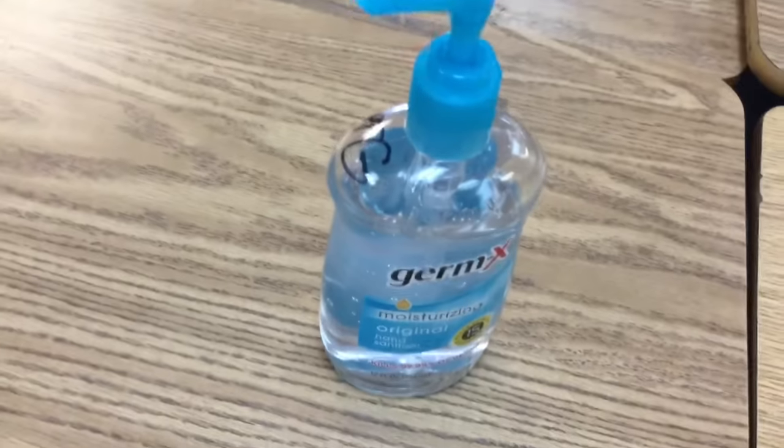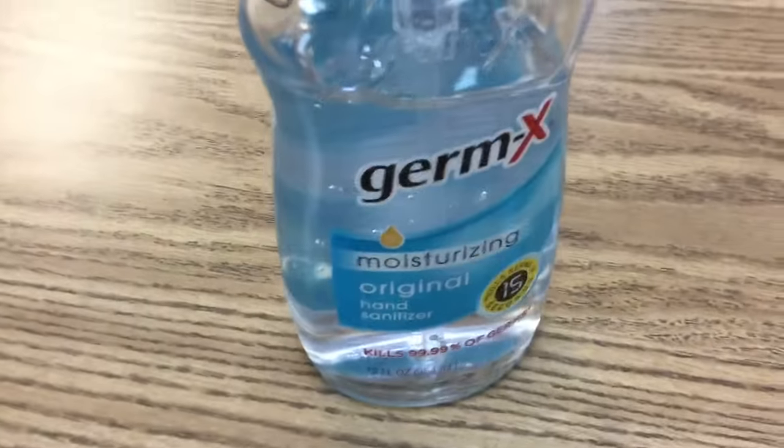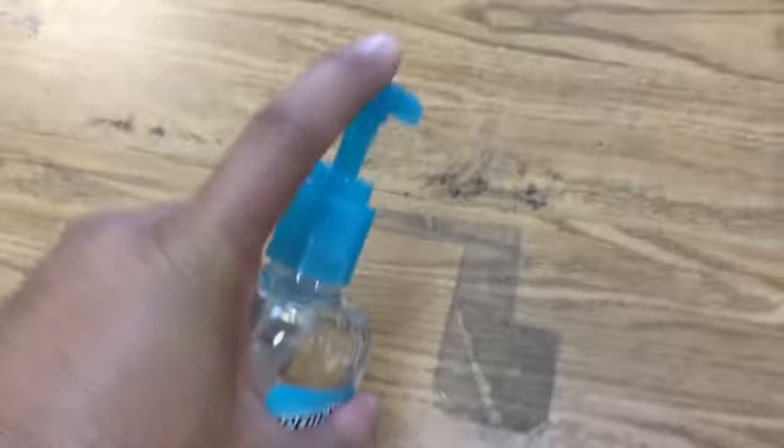First thing you're gonna do, you're gonna get some Germ-X hand sanitizer. Take that, put some on there. Then you're gonna spread this around. It's just alcohol — that's what you need. It's the alcohol that does it, I'm pretty sure. I'm not a chemist major, but I'm pretty sure that's what's gonna do it.